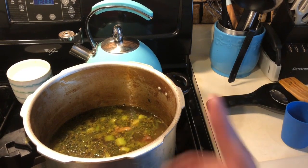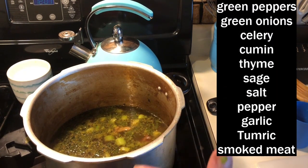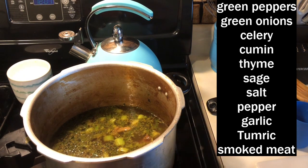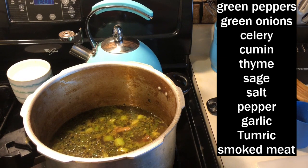What you see here is my liquid. I added six cups of water to my pan. This is just my seasonings in here — the green onions, green pepper, celery, cumin, thyme, sage, salt, pepper, and garlic. As an addition, you can add a smoky flavor. Some people choose to add bacon; I am actually adding smoked turkey parts. I want a smoky taste to my broth, so I'm going to let this cook. When all the flavors have been dispersed and the smoked meat is tender and fully cooked, I will drop in the zucchini.